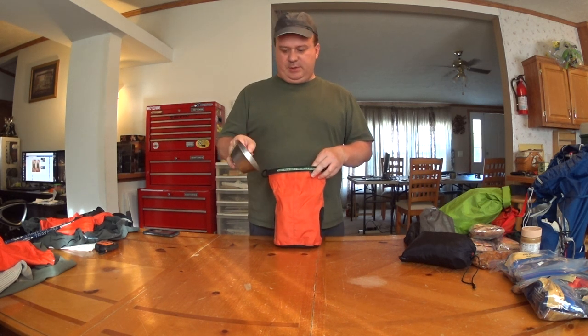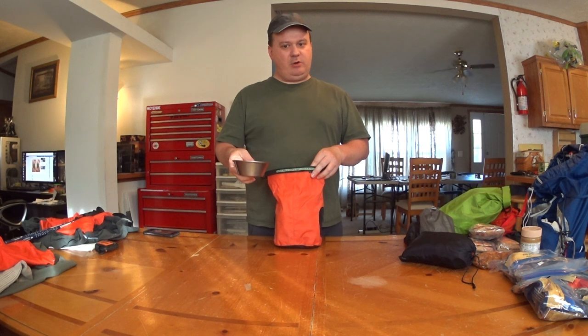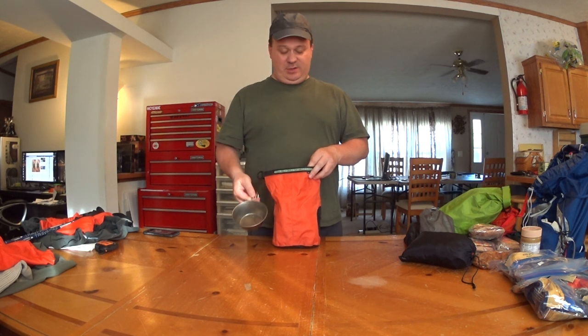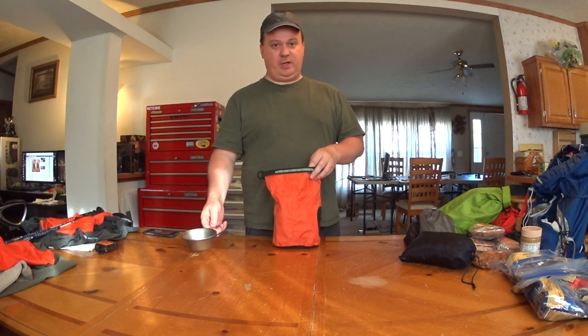First of all, just a small cup to eat out of. This one is not ideal — I'm sure you've heard me say that before on some of the other videos — but this is what I have so that's what I use. It's just a lightweight cup to eat out of.